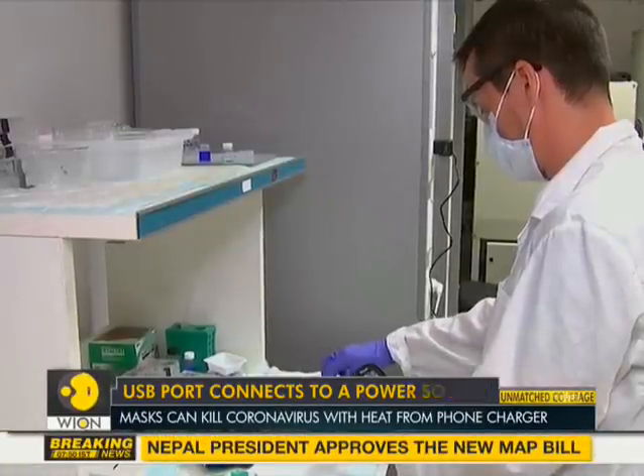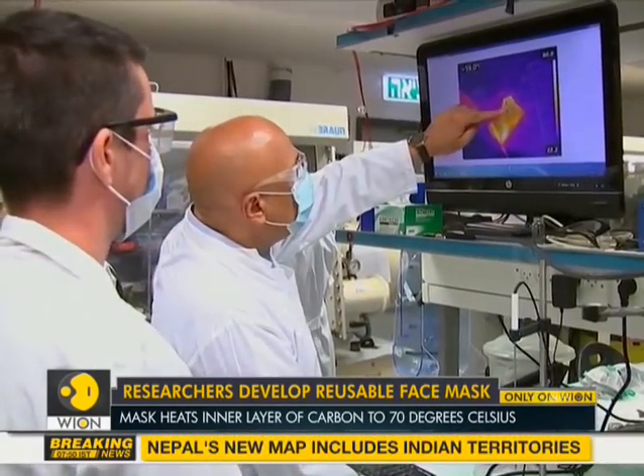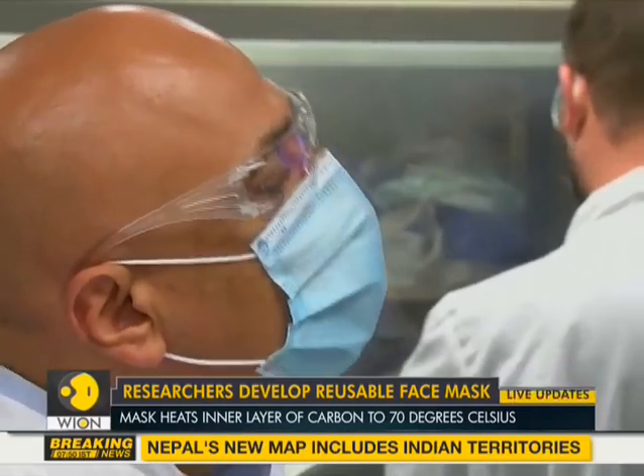A patent has been submitted for the mask in the United States, and discussions are now ongoing to commercialize the product with the private sector.